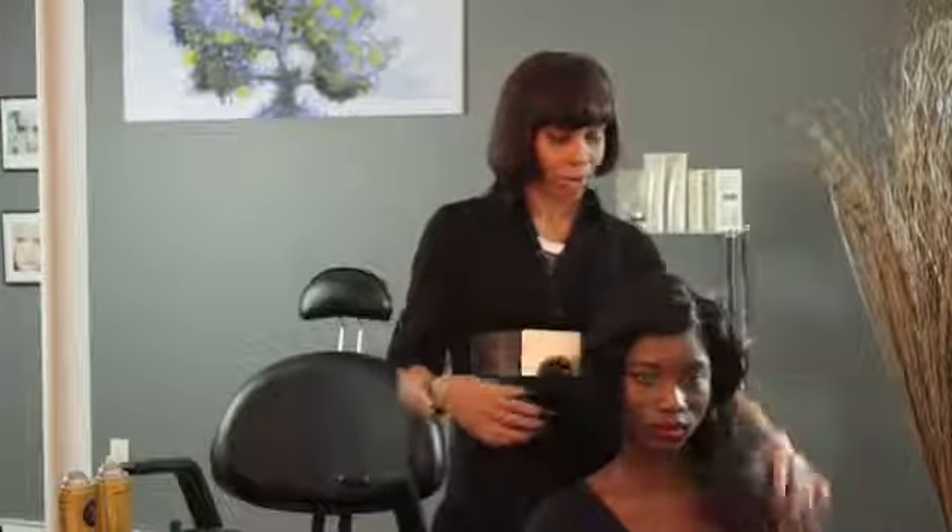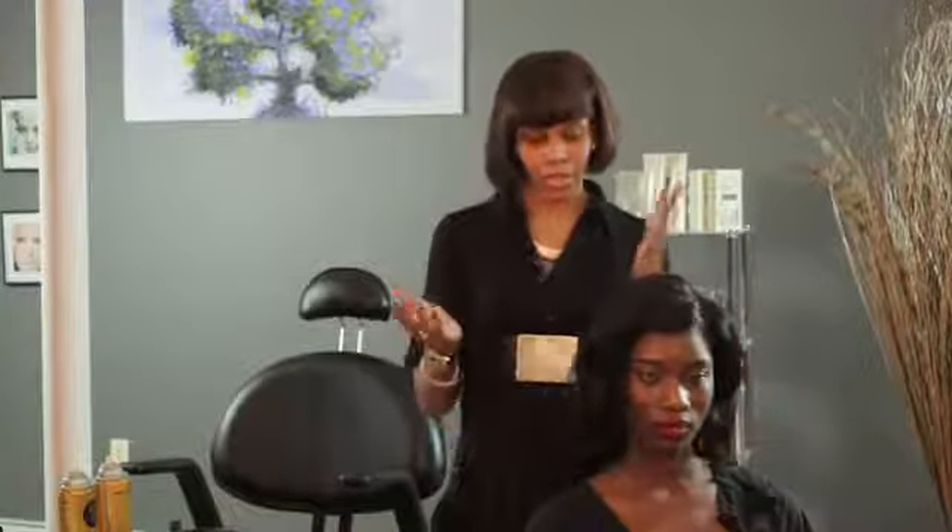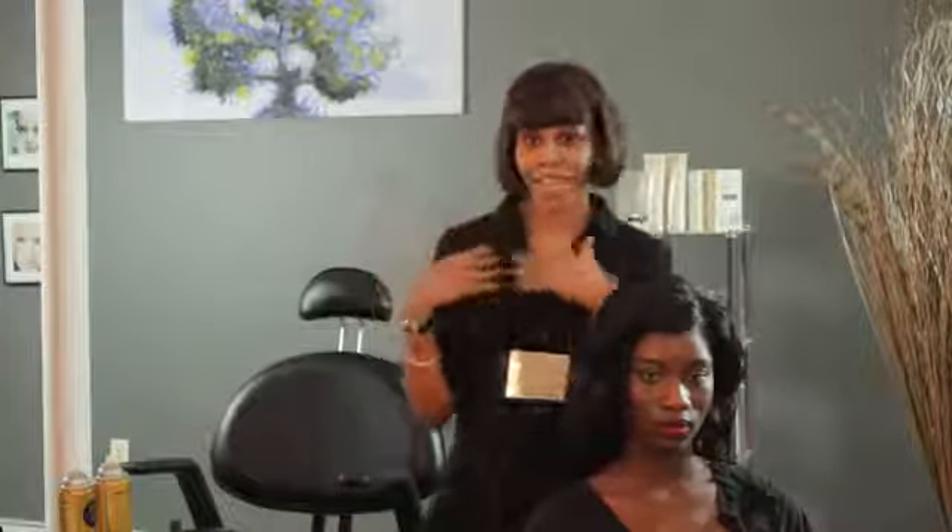So I'm going to be doing a side hairstyle where it's going to be more towards the side of the face, giving you some air to breathe on one side at least.